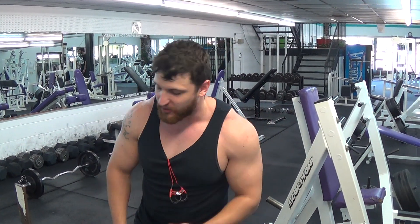All right, so I've been saying I'm going to do this for a while — teach y'all how to get stronger in the bench, proper form, all of that. So this is the first time I'm really going to do a tutorial. So here we go.